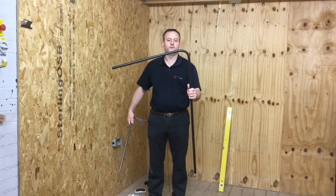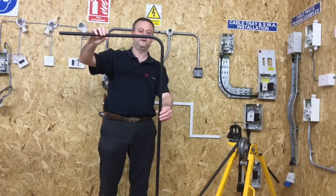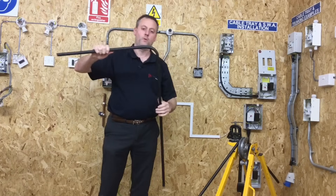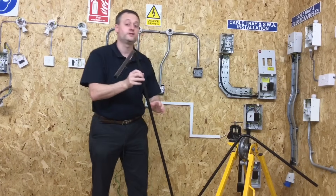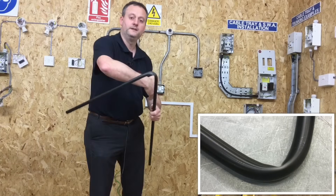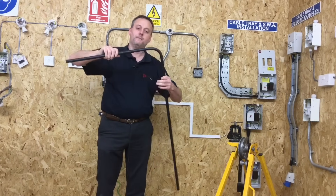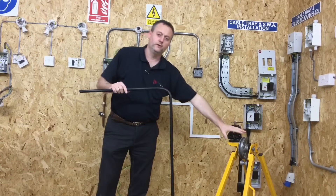After resting the PVC conduit, the bend is now approximately at 90 degrees. We can gently tease it out if needed but we can never put more bend in. If it's gone beyond 90, we can pull it back — but if we want to add more bend we must reinsert the bending spring first, otherwise it will just collapse.